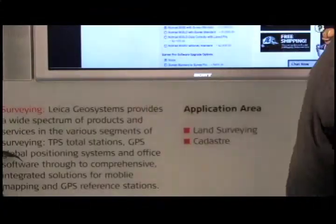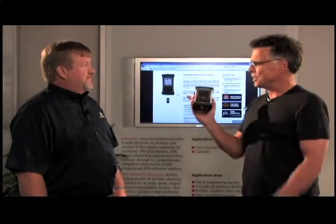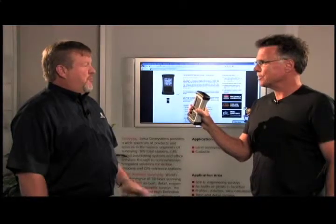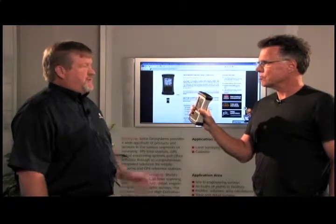I'm going to do a little reality check right here. I was going to drop it. Most people would say don't drop that — it's a handheld computer. No problem. It meets military specs. You can drop it, get it wet. You're going to be fine.